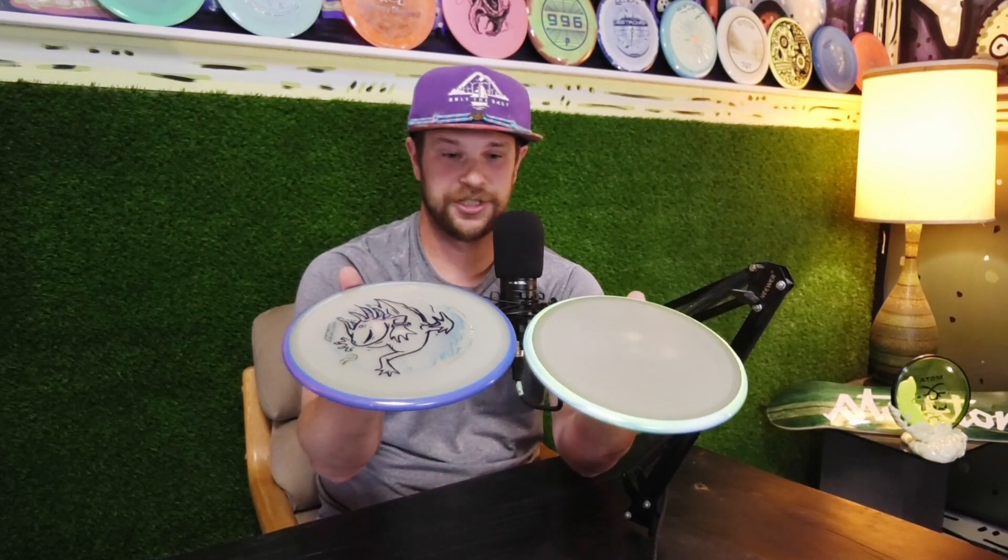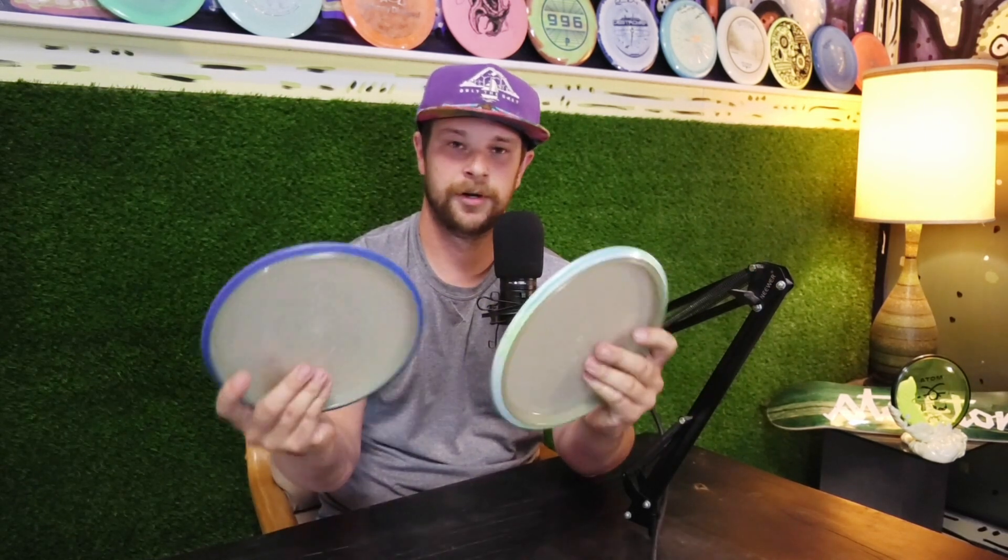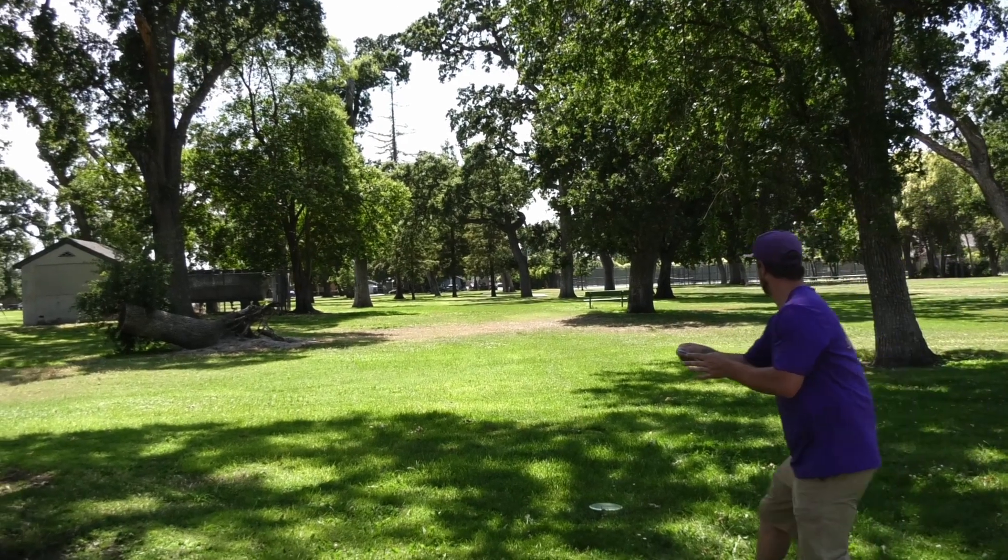The stock run has a nice swirly rim to them. We're excited to see if they fly the same — based off looks and feel, they feel pretty much the exact same. There's not much difference at all. Both are 176 grams. Let's check them out.